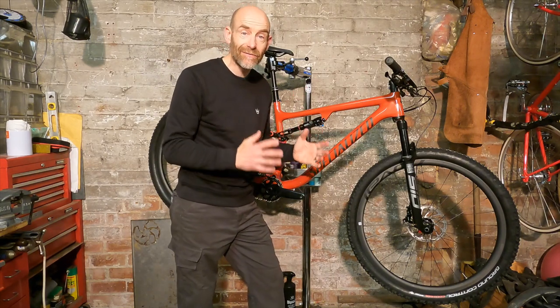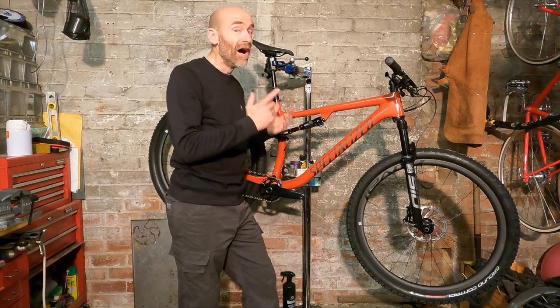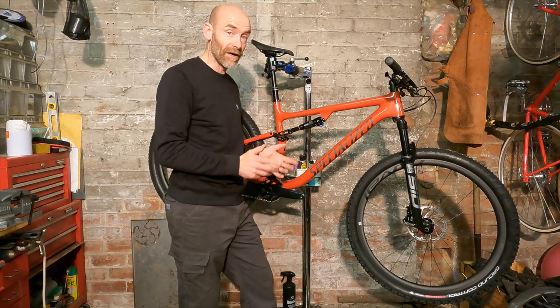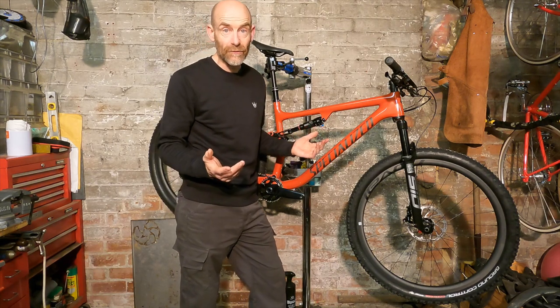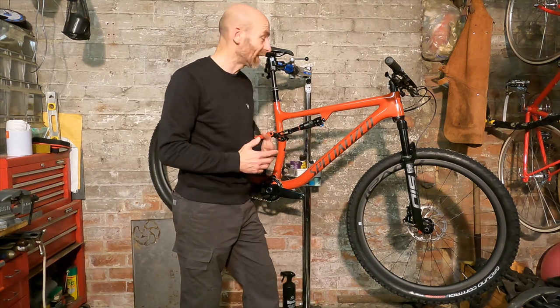I'm super stoked to get on this bike as soon as my gammy leg heals, and I'll be bringing you a live ride review as soon as that happens.